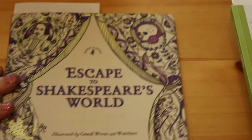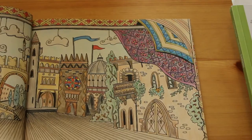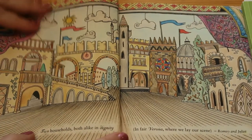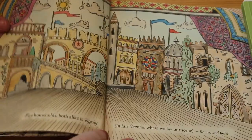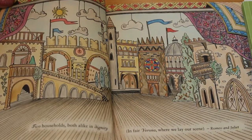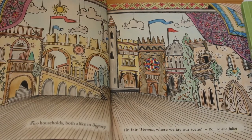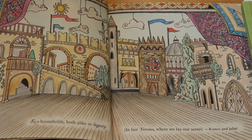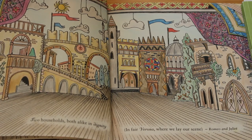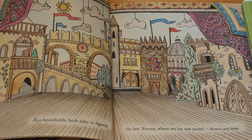I'm also into theatre, so the next one is Escape to Shakespeare's World by Good Wives and Warriors. Again I've only done the one in here - it's the Romeo and Juliet stage: 'Two households both alike in dignity in fair Verona where we lay our scene.' That took forever, it is so intricate - so much in it with things on the curtains and the proscenium arch. That's probably why I haven't done anything else in this book even though I love it.